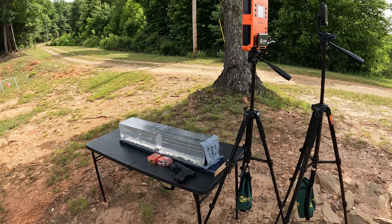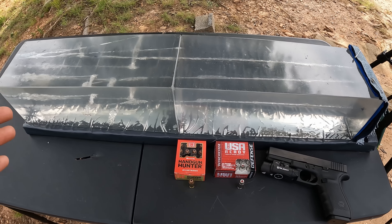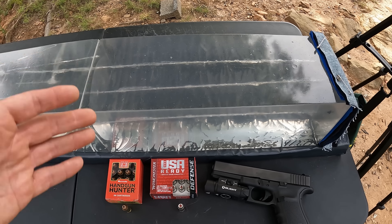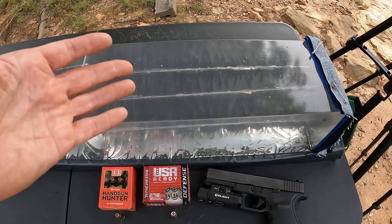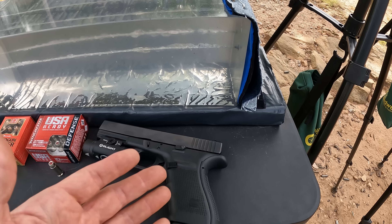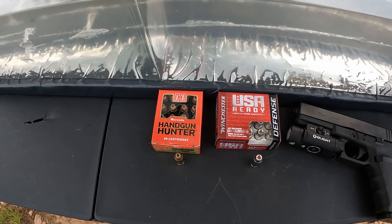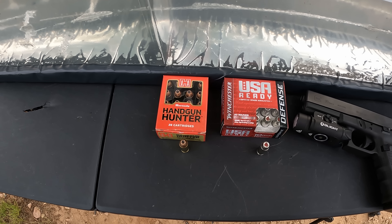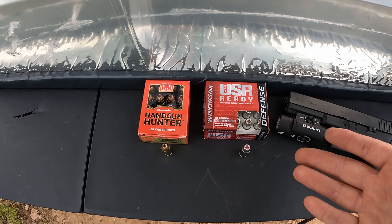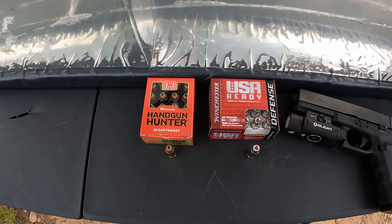As you can see we got the jelly contraption set up with the chrono and two blocks of gel. I've done a few tests in this front block - some 45 ACP tests - and as you can see there's nothing but straight lines so they shouldn't get in the way too bad. I am sticking with the heavy clothing barrier: a layer of denim, fleece, and two layers of cotton t-shirt material. We got a couple of 10mm rounds here, but based on the velocity on the box and the weight, they're not going to be what I'm expecting.